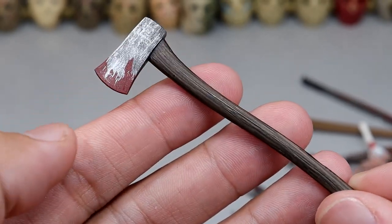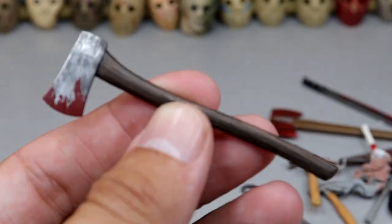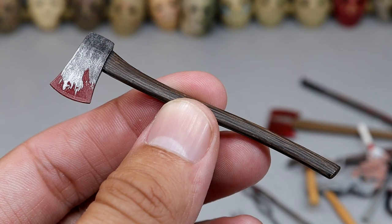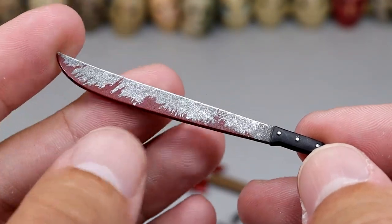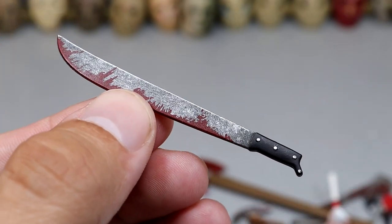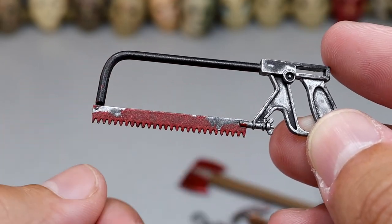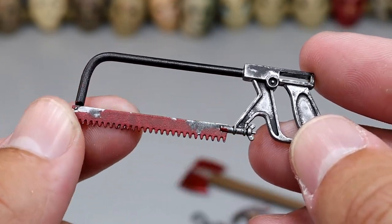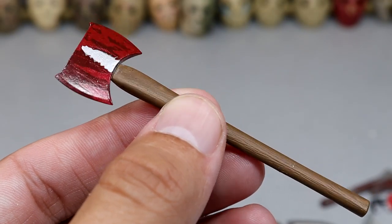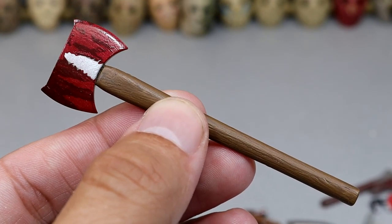Just a standard run-of-the-mill axe — got the dark handle and then blood tips there. Don't know what figure this came with. Another machete — what is the machete count now? More blood stains, but we have another machete. Next up we have a hand saw — this is a manual saw, not a chainsaw, so you actually have to do the work on this one. It does have some blood on there. I think this also came with Leatherface. We have another axe — the Bob Ross-style axe. It looks like a tree from Bob Ross on the blade right there at the top.